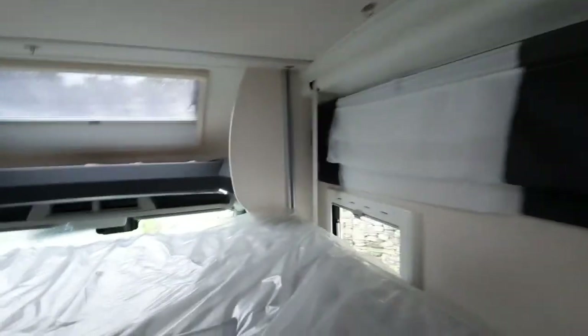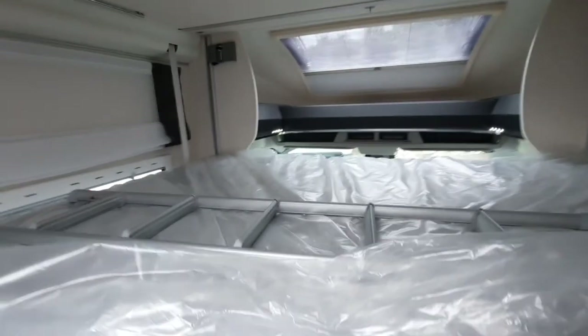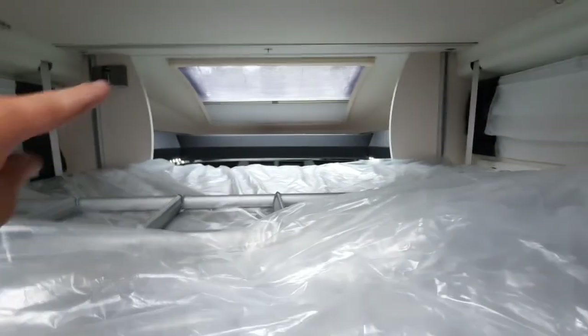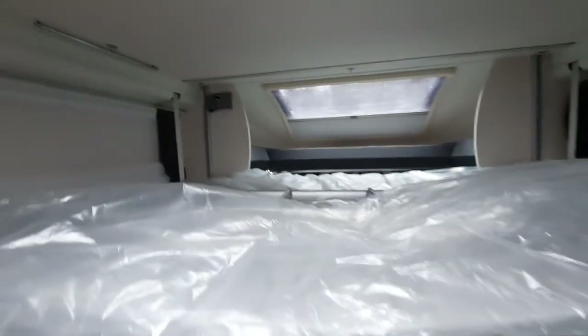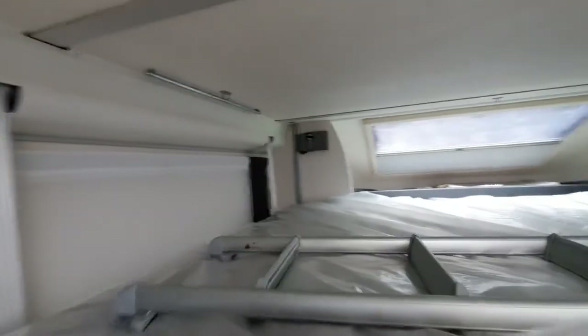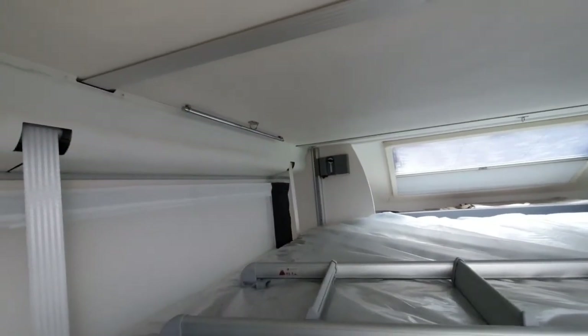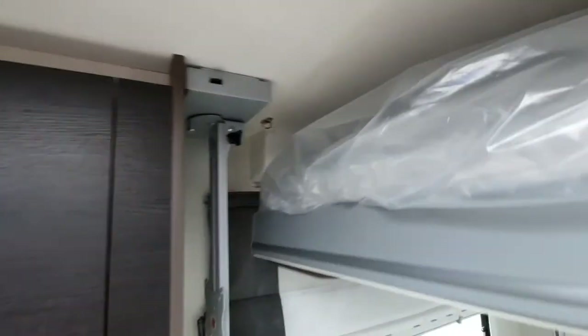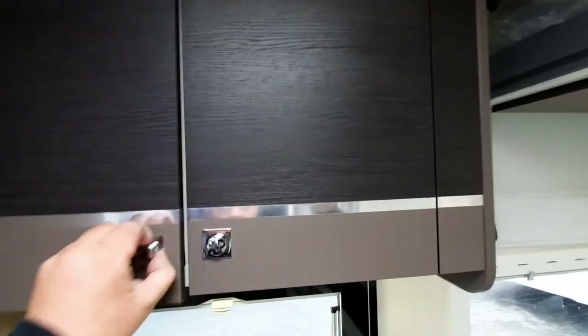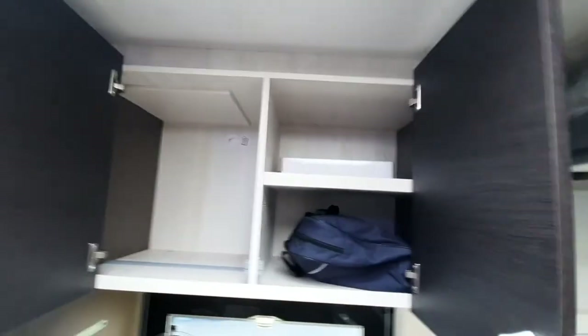On these beds you can leave your duvets on, and you can leave your pillows on. If your pillows are big, just pop them at either side at the front in the area above the driver's seats. You have a light switch just located up there. Because it's a premium system, you have the TV bracket and storage in the cupboard area, along with the manuals and packs and the box for the reversing camera screen.